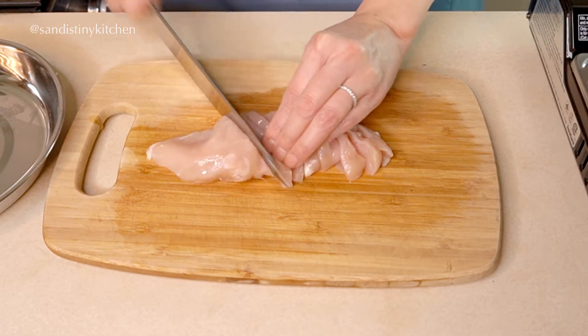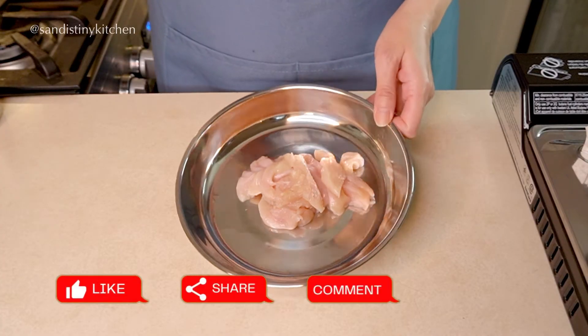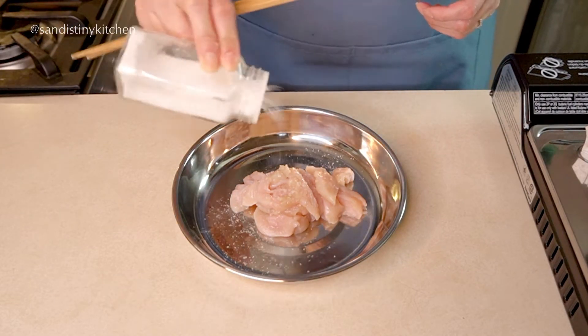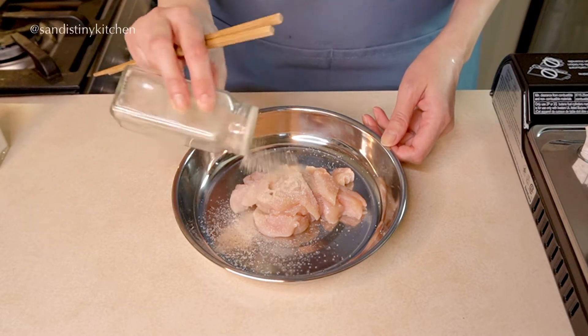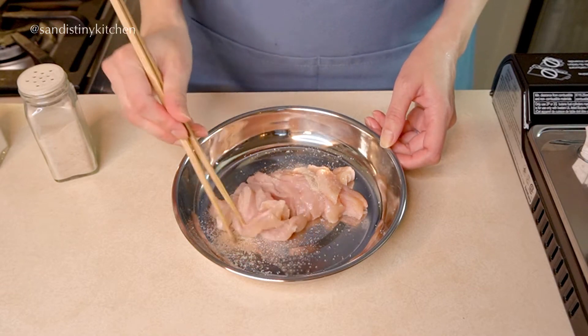To prepare the chicken, slice them into thin slices. Season the chicken with some salt and white pepper. Oops, I'm a bit heavy-handed here with the white pepper, but that's okay.